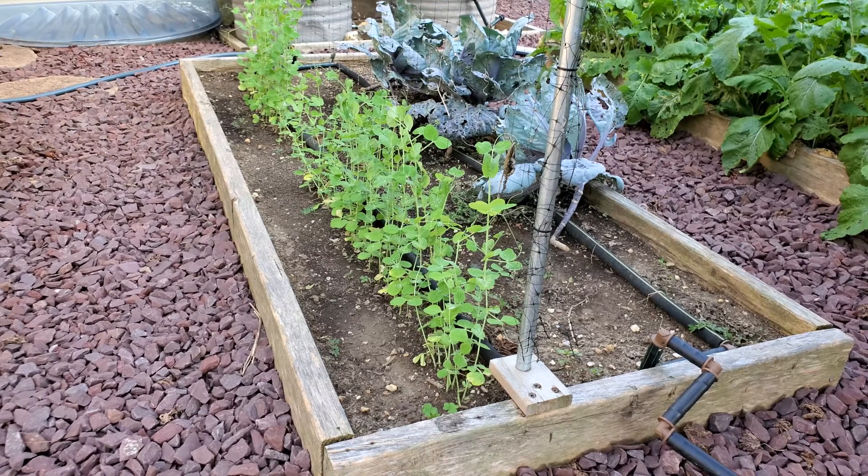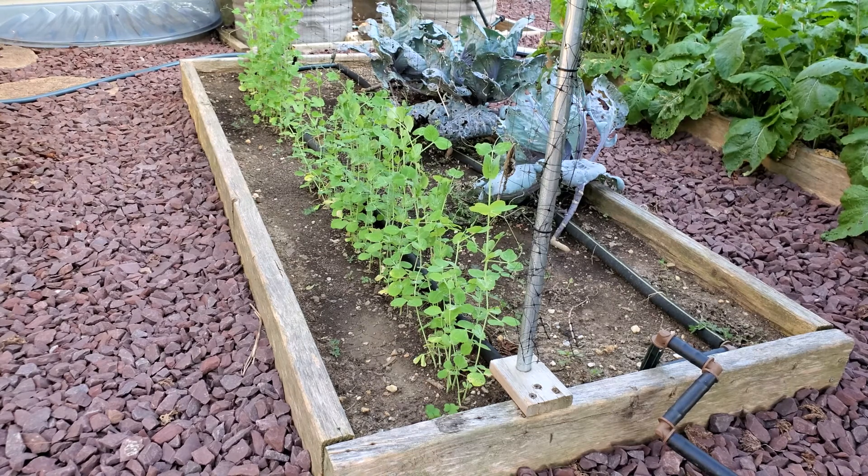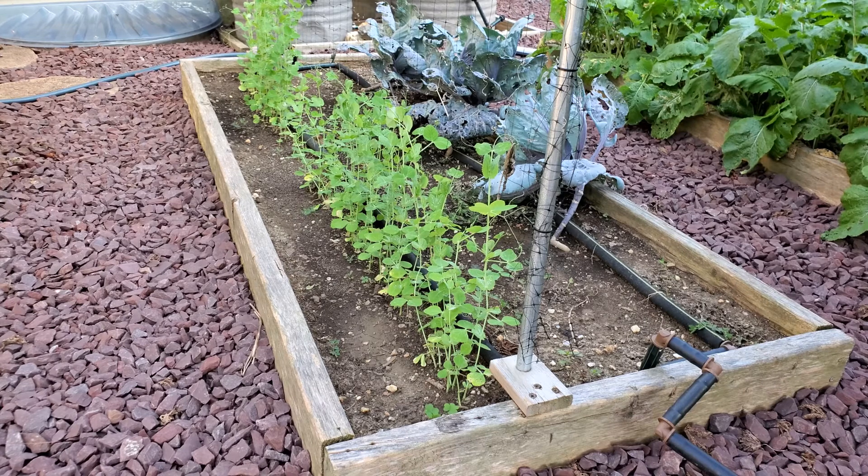Peas are great cool weather crops to grow because in the fall you start them when it's still warm, they're coming up, and they love the cool weather, so as it starts to cool down late September going into October they'll really start to thrive and produce. One thing I found out is that my fall peas don't produce as much as my spring peas, so take that into account when you decide how much to plant.